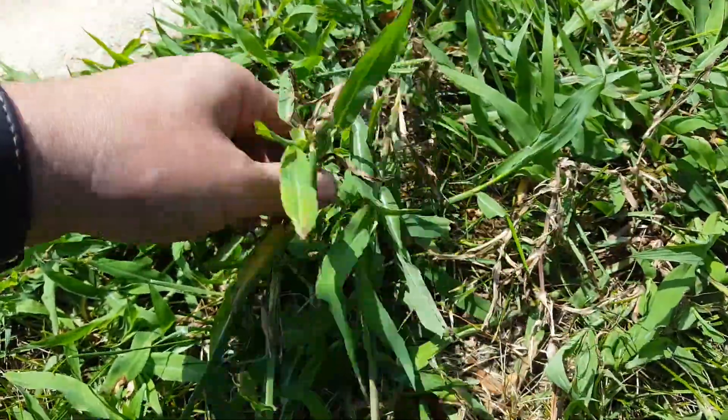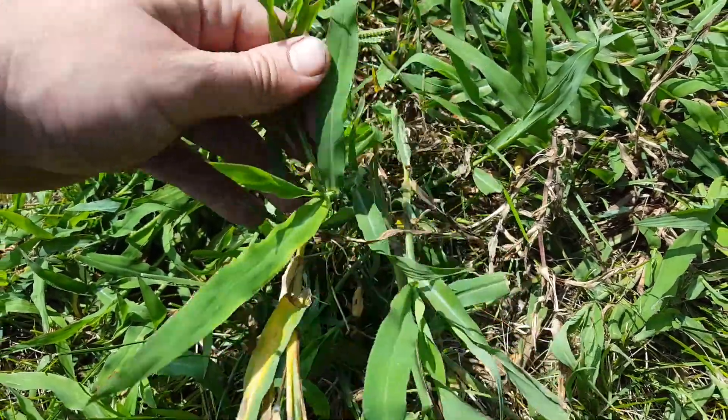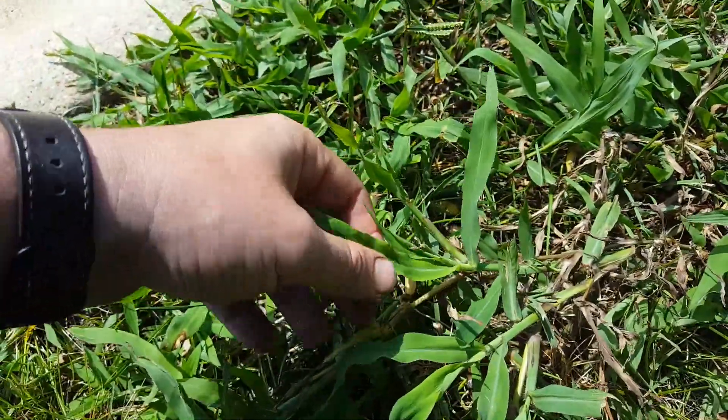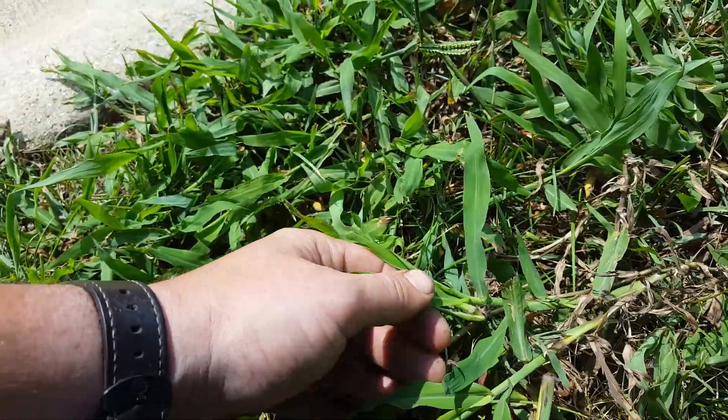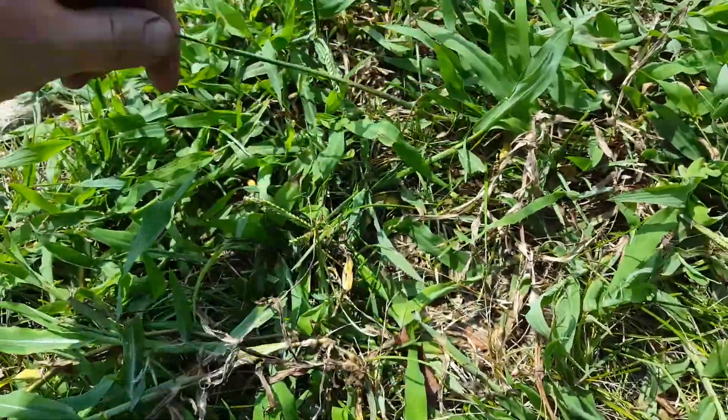It has a small ligule, if I'm able to show you here. It's a little bit hairy. The fringe gets somewhat rippled, but it's very difficult to control.